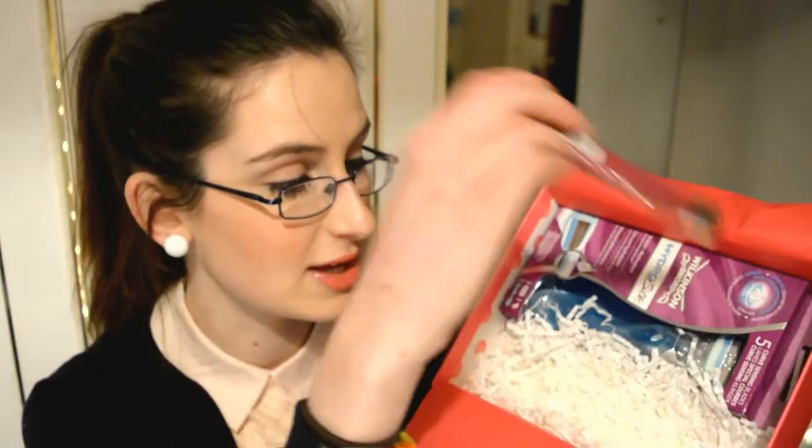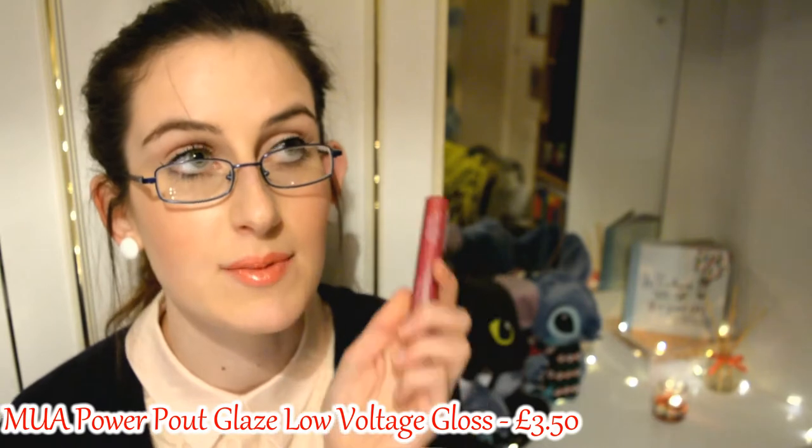Next we have this little guy. After the Christmas rose gold box, I got an email about choosing a shade of this product coming in the February box. This is in the shade Allure — it's the Low Voltage Gloss Power Pout Glaze by MUA. I have never tried any of MUA's makeup. I've heard so many good things about it and about Revolution but I've never actually tried any of their products. It comes with a brush — you twist it and apply it all over your lips. Definitely want to try this and more of MUA's products.